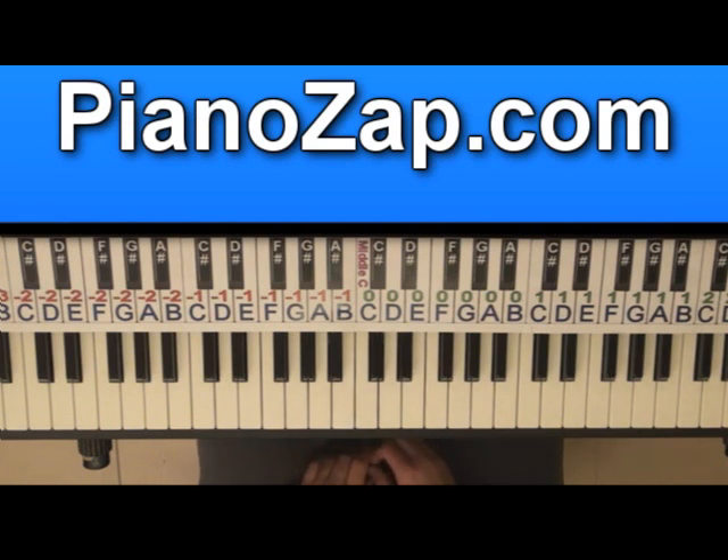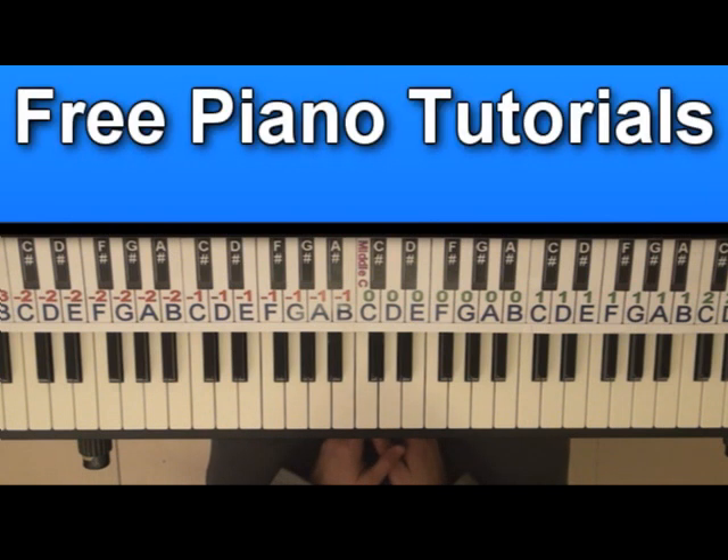Hi, today I'm going to show you how to play PROUD by JLS. I'm going to play each part first at normal speed and then I'll slow it down so you'll be able to follow and play it by yourself.